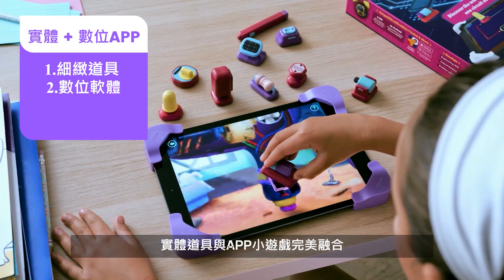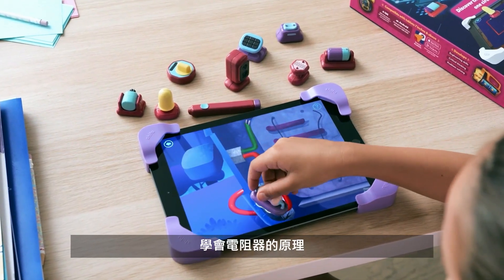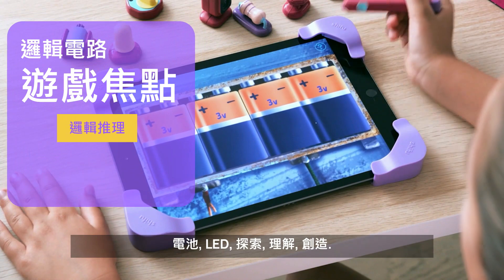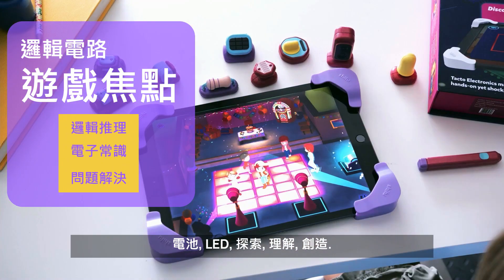Use real figurines to fix gadgets and gizmos on screen. Figure out resistors, batteries, LEDs. Explore, understand, create.